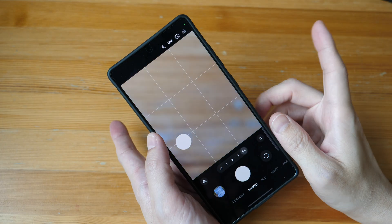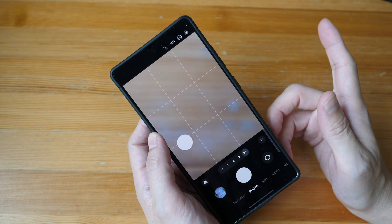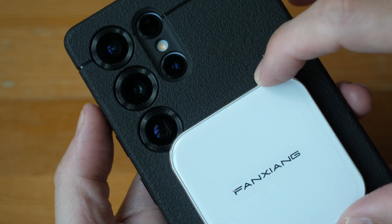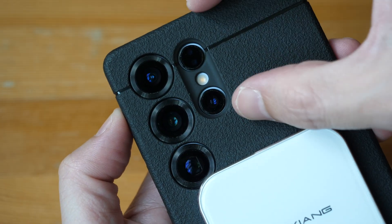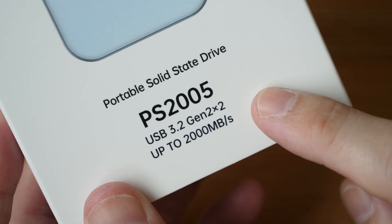The MagSafe attachment for this phone case sits quite high, but thankfully it doesn't actually block the telephoto lens. If you're using this with an iPhone, you don't have to worry because the iPhone camera module is positioned differently.